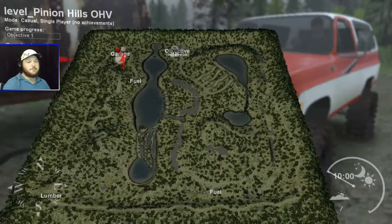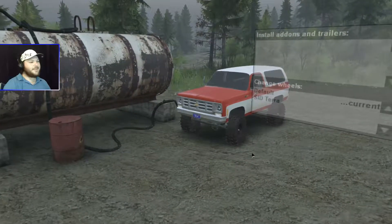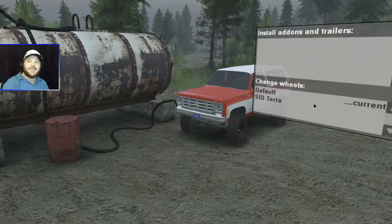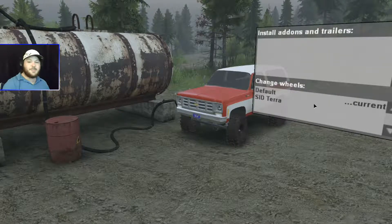I haven't actually had the chance to take this out on the user-made map yet, so this should be a treat. We are on Pinion Hills OHV — a pretty awesome map with some tactical areas which I love. It should be the ultimate challenge for this K5 Blazer. There are not too many attachments, just two different sets of tires, and that's all you need if you're running Spin Tires Plus. Spin Tires Plus is an awesome program that allows you to tweak your settings and creates a more realistic experience.